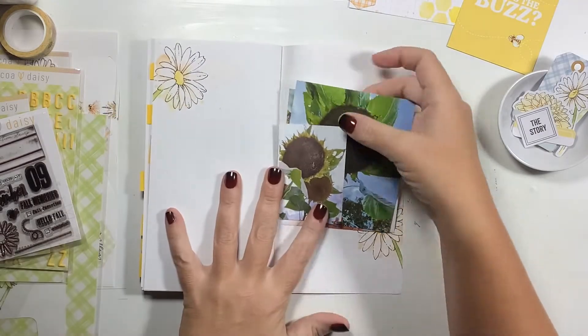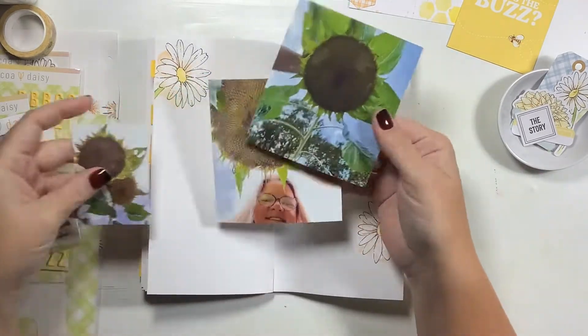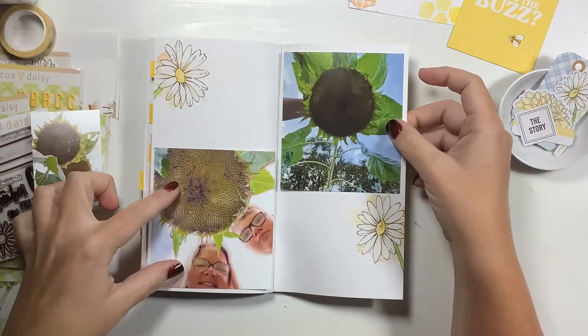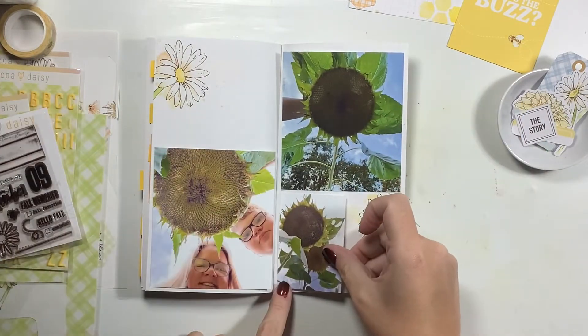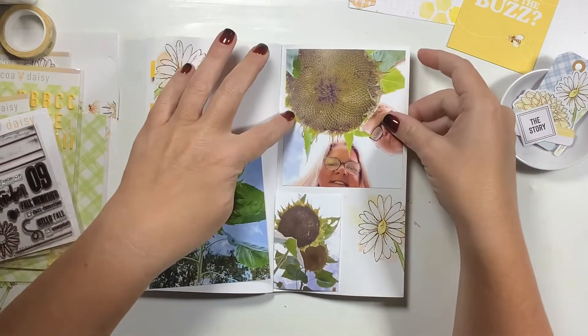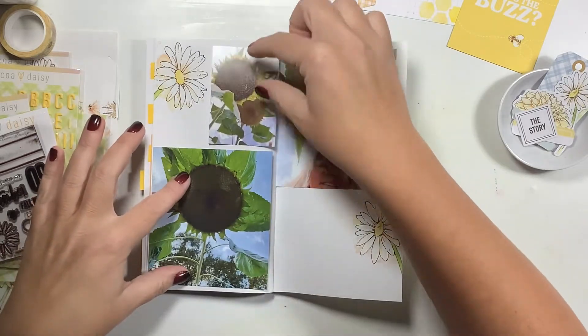Hi everyone, it's Nicole and welcome back to my channel. Today I am sharing what I believe is going to be my last spread in my September Coco Daisy Traveler's Notebook. I'm trying to wrap up September so that I can get into my October spreads, which I should already be into. However, October Daily has consumed my desk, so I'm trying to wrap things up.